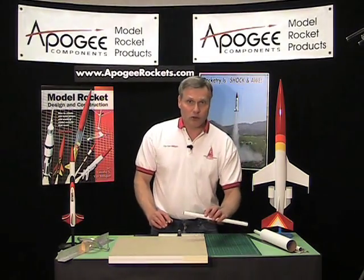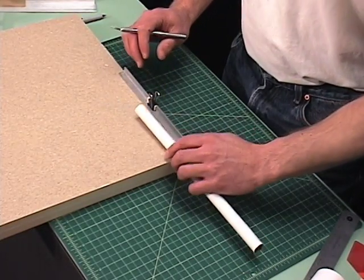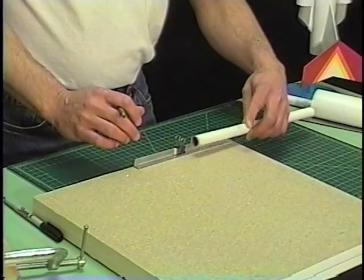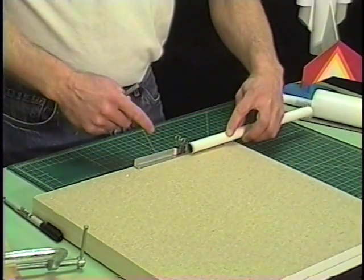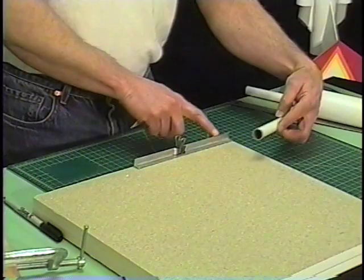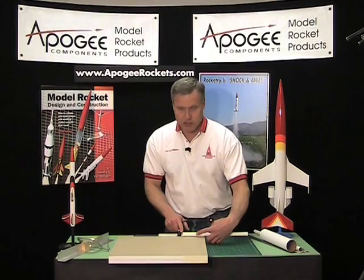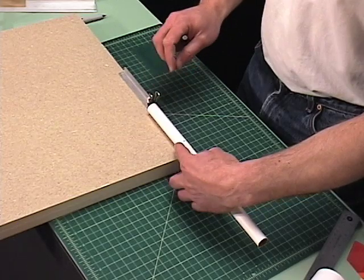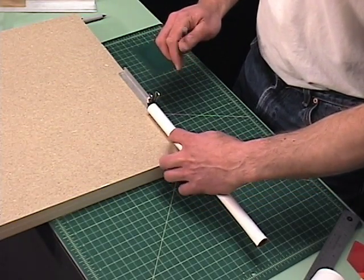Holding the tube is another trick — watch my fingers carefully. I'm going to hold it with three fingers here, and then this finger pushes it up against the angle and also pushes it this way up against the wood stop. Then with these other four fingers I'm going to rotate the tube around.